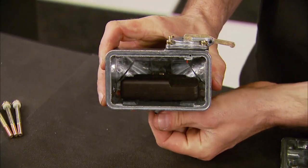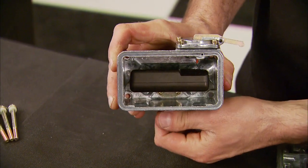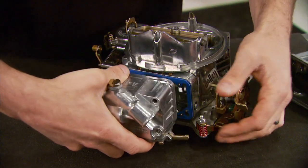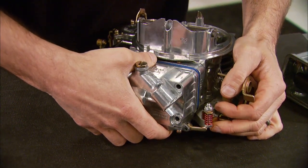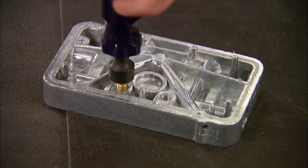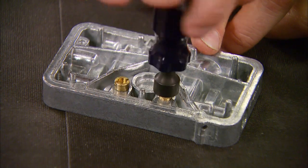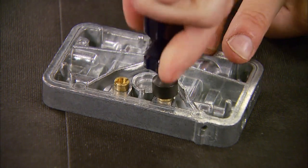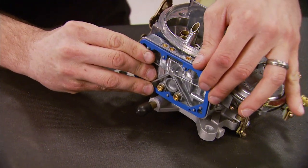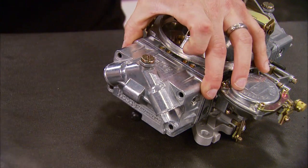We can adjust the float level by holding the bowl upside down and centering the float, which should be a good place to start. With a new gasket, we can install the primary float bowl, making sure the accelerator pump arm and the lever are positioned correctly. Next, we can install the jets in the secondary metering block using a jet tool. To find out what jets you'll need, contact Holley's tech line. Followed by new gaskets and the secondary metering block, which does not have a power valve.